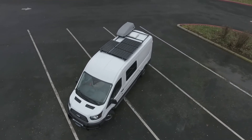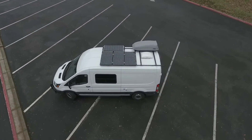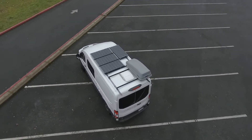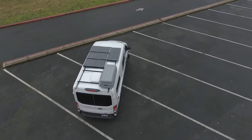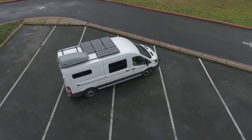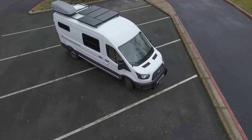Hey everybody, this is Aaron Garmin and this is an electrical install I did. This is a Ford Transit 250. It's a custom roof rack I made out of Unistrut — stainless steel Unistrut sprayed with truck bed liner. Those are four 100-watt Renogy solar panels and a Thule cargo container. I also did the brush guard and LED light bar on the front, and a hitch for a bike rack on the back.